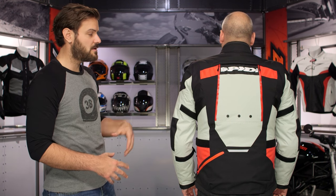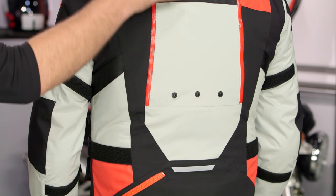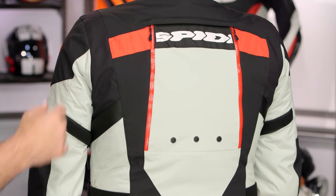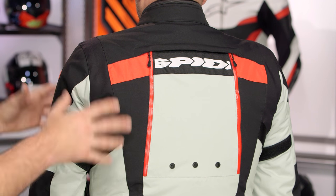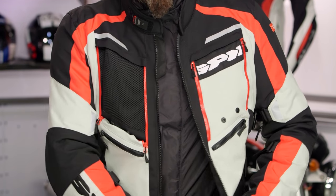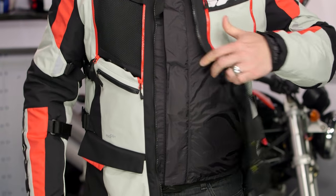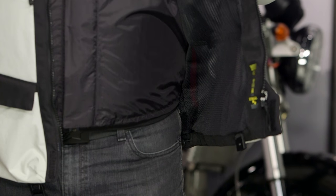As far as protection, the jacket comes with Force Tech CE armor in the elbows and shoulders. There are also connection points to add the Warrior Pro or Warrior back pad, with Velcro points for both the back protector and the chest protector. The jacket also has connection points for removable thigh straps that wrap around the inside of the thigh to keep the jacket in place and down. As Buzzsaw just demonstrated, if you don't want to use them, they are completely removable.